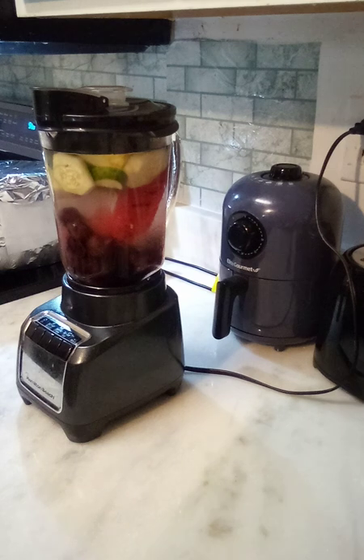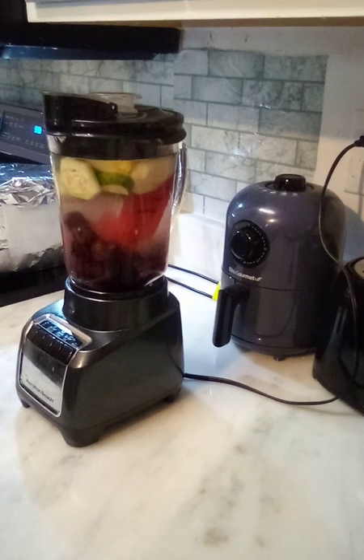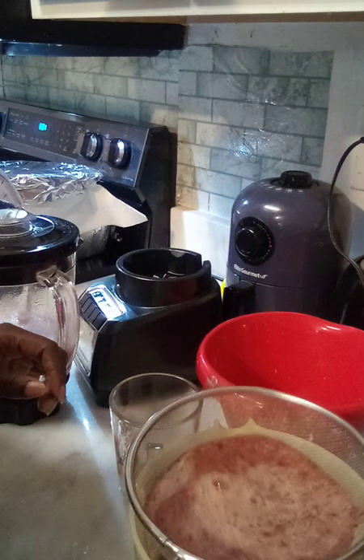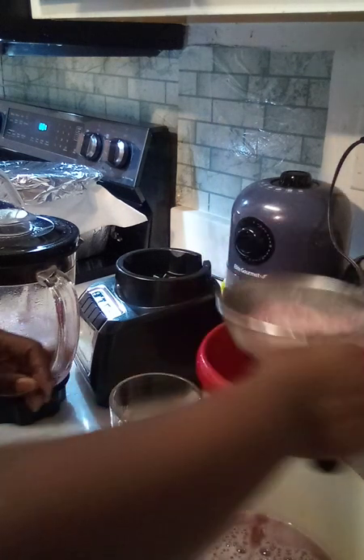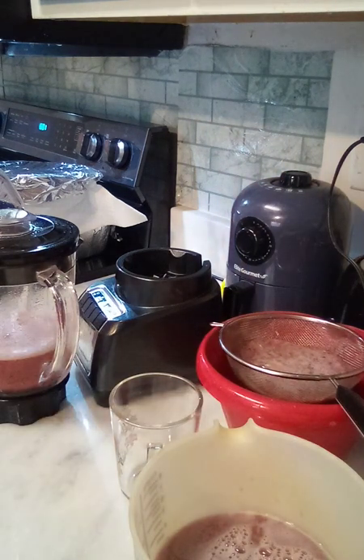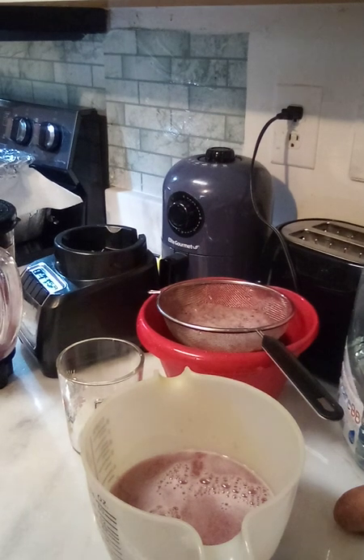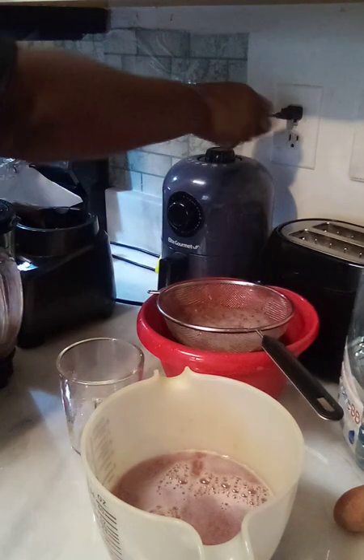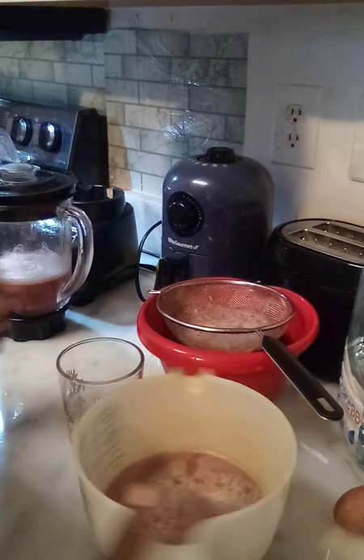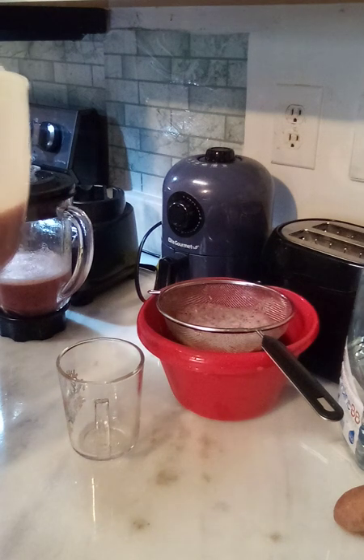I'm learning how to do this, so bear with me — I appreciate y'all. Let's learn together. We've got cherries, watermelon, ginger, and cucumbers pulling up.